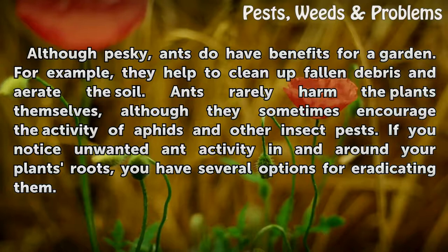If you notice unwanted ant activity in and around your plant's roots, you have several options for eradicating them.